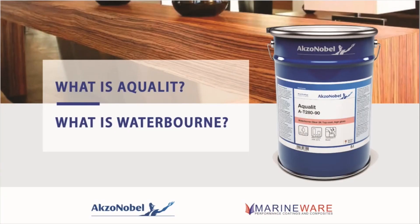So what is Aqualit? It's a waterborne acrylic polyurethane. Aqualit is Axanabel's general name for their waterborne industrial finishes, focusing mainly on PU acrylics, with a couple of straight acrylics in there too — all industrial high-performance, professional-use products. Axanabel have always been ahead of the game on waterborne, so these products are exceptionally good.